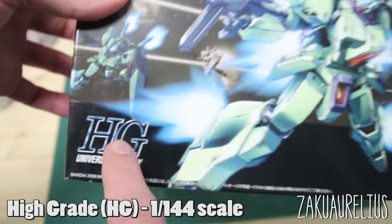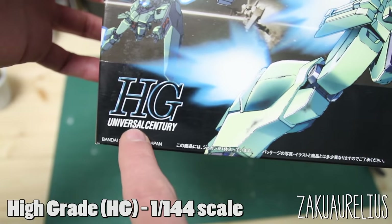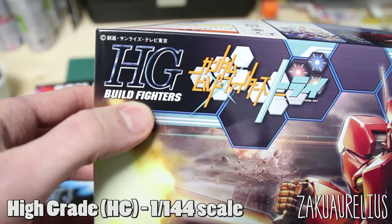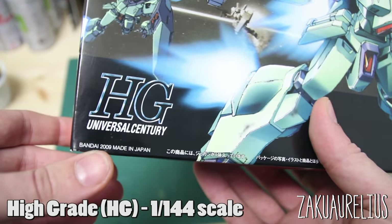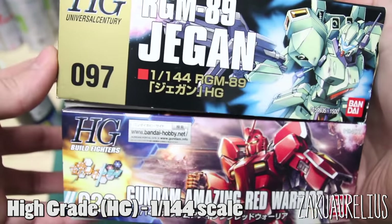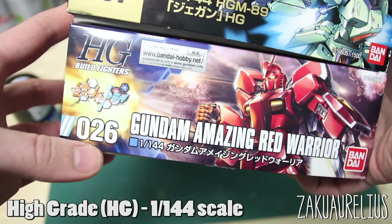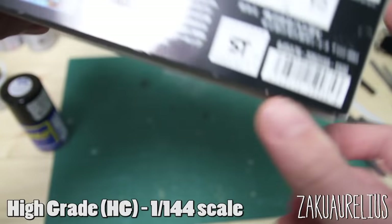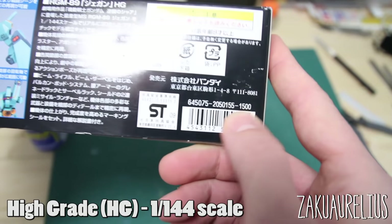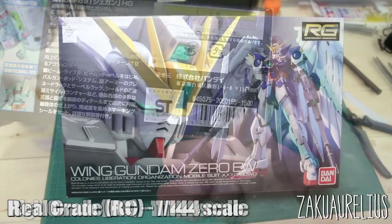Looking closer below where it says HG, it will indicate what universe the mobile suit is from. This Zaku is from the Universal Century (UC) timeline, while the Red Warrior says HG Build Fighters. In the bottom corner you can see the year the kit was produced — 2009 in this case. On the side you can find the number in the series, and above the barcode the last four digits indicate the price — here, 1500 indicating 1,500 yen.